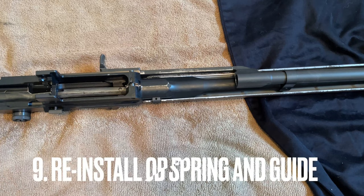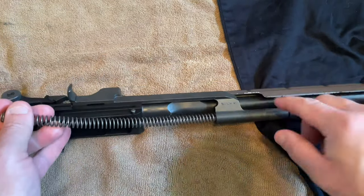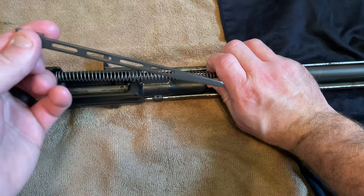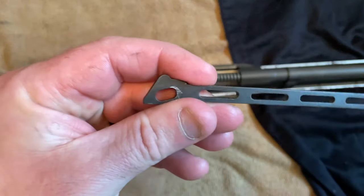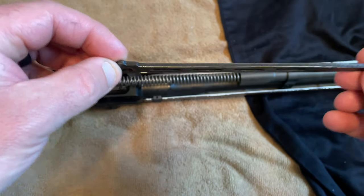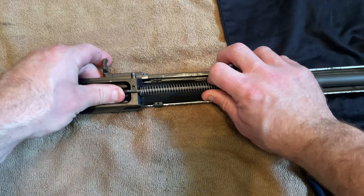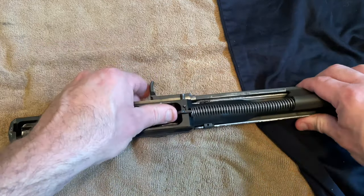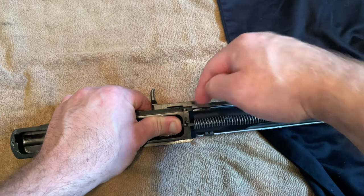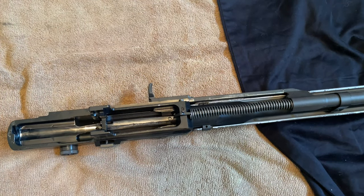Next, take your op rod spring and slide it back down inside the op rod — it's very short compared to the Garand, if you have a Garand you know what I'm talking about. Then take your op rod spring guide. You'll notice it's shaped kind of strangely on the flat part — that's what's going to sit down on the gun. See where it's worn there? Push it down in there. If you can get the spring to sit right here it'll kind of sit on its own, but be careful with that tension. Push against the spring guide, press down on the pin, and it slides back into place. You can feel the tension when you charge the bolt.